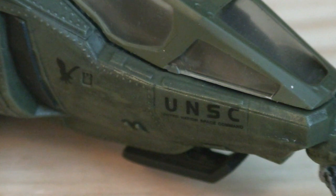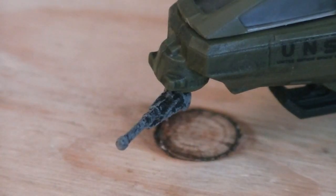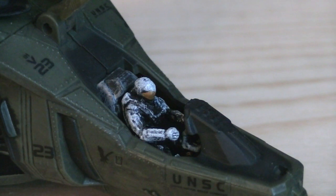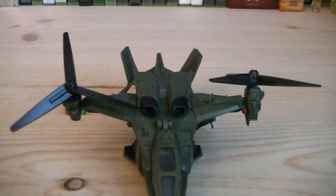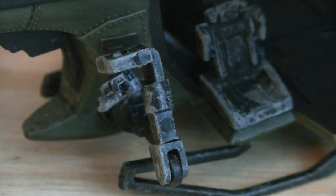Throughout the Falcon are various different decals including UNSC logos, identification numbers, and Falcons. The front turret can rotate 360 degrees around. The hatch opens up revealing the cockpit where you can display one micro minifigure. The rotors can rotate 360 degrees around and also pivot up and down. The machine gun turrets have three points of articulation, allowing you to display them operational or folded up.